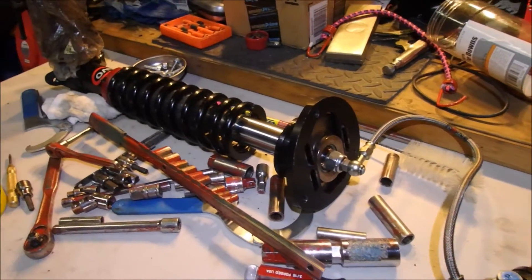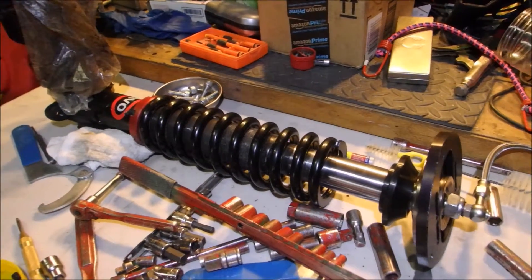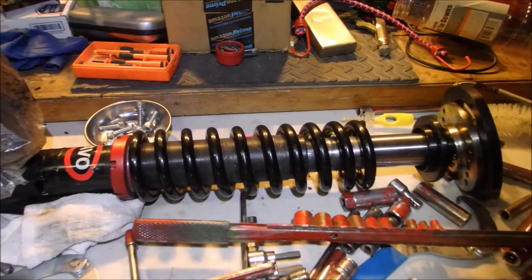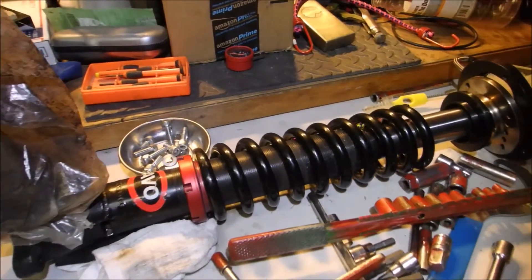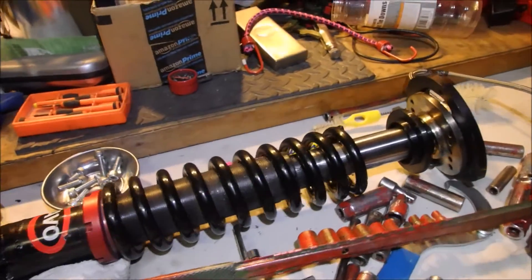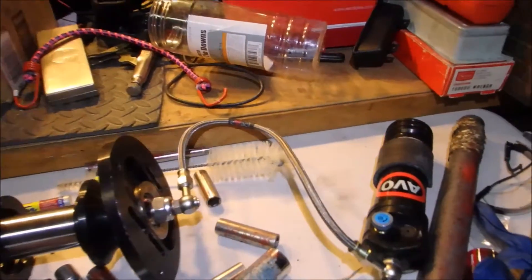I want to put together this quick video about a set of MCN AVOs that we had picked up for the A86. This is a double adjustable with bump and rebound as a separate canister.